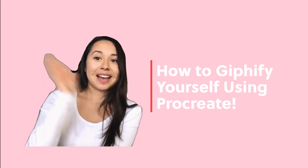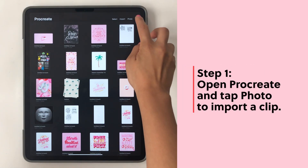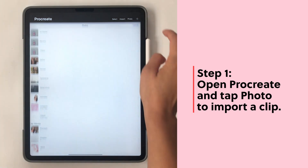In this video I'm going to show you how to GIFify yourself using Procreate. For the first step, open Procreate and tap Photos and import a clip.